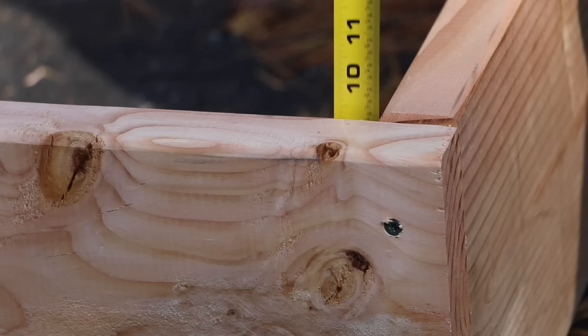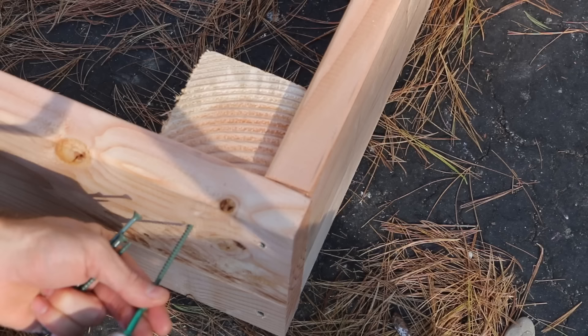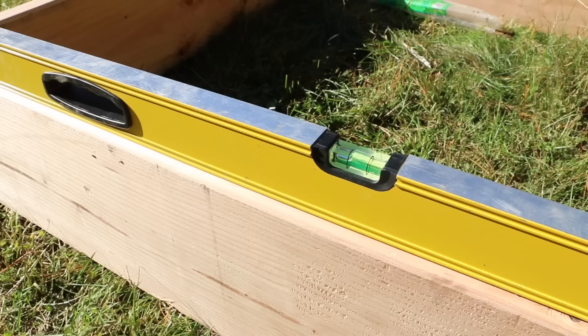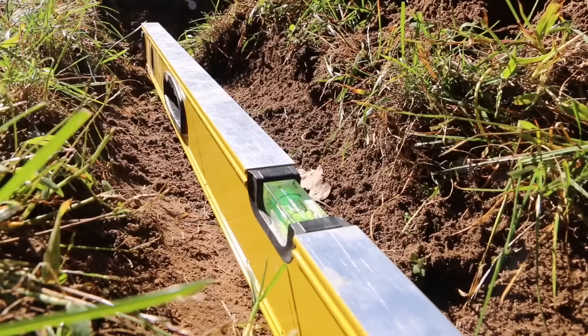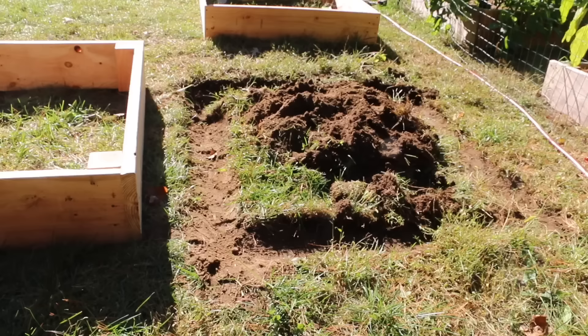I'll then cut blocks for the corners. These will be a little below 10 inches so they don't show when they have soil over them. I'll then use 4 screws on each block. I'll move them over to the garden and you'll notice that they're not level — this does not look right. A quick tip on leveling is to dig out the perimeter, level it out, and then put that soil in where the bed would be. This saves time instead of having to level out the whole area.